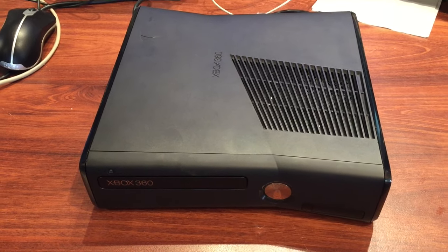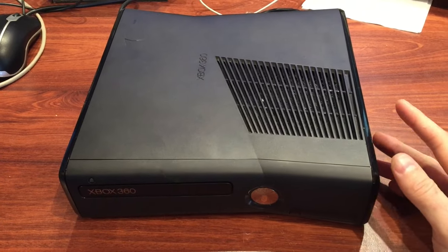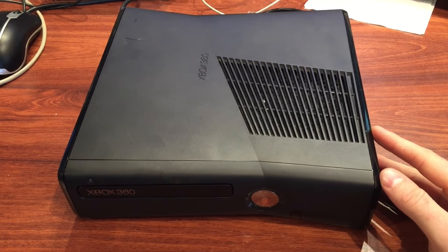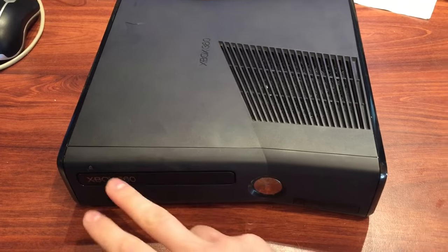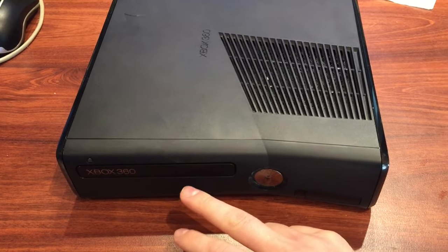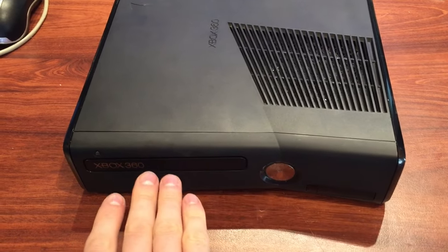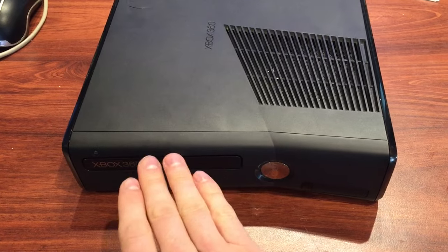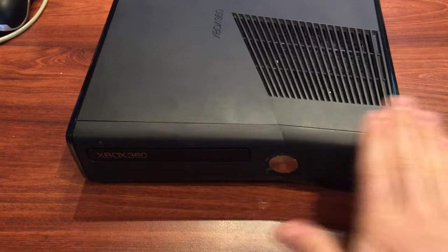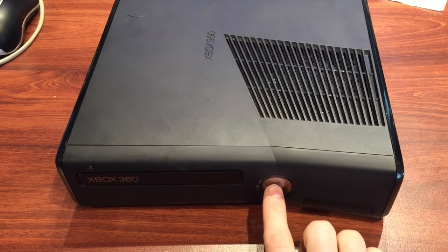Hey guys, it's Darren here again from Global Garage. Today I'm just going to show you a quick repair on this Xbox 360 Slim. It just has a typical sort of stuck DVD drive. It doesn't happen all the time, but sometimes when you inject it, it gets a bit stuck and it sort of pulls to the right a little bit and it's just not aligned properly. So we're going to pull this apart and just have a quick look at it.